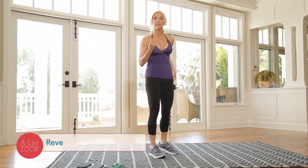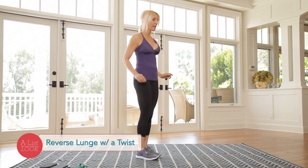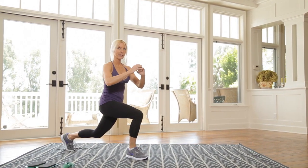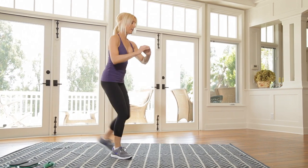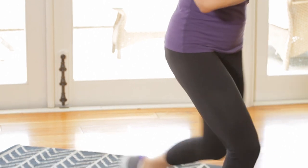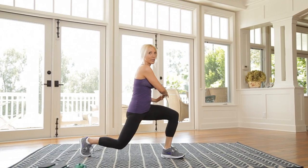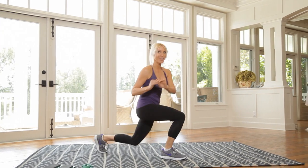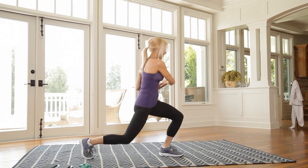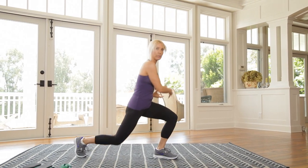We're quickly going into the next exercise. This is a reverse lunge with a twist. We're going a total of 20 — ten on each side, so we're alternating. Step back, little twist. Twist over the bent knee. Sometimes you wobble a little bit — don't worry about it, sometimes I wobble. Now if you wanted to make this more challenging, you could hold a little medicine ball.